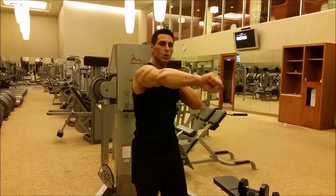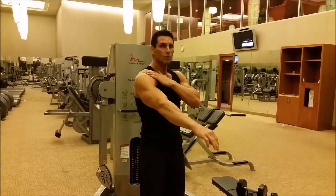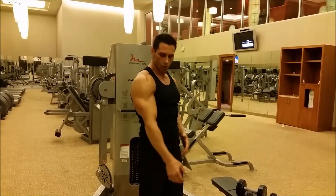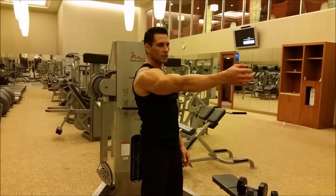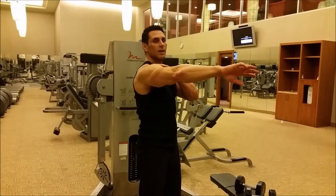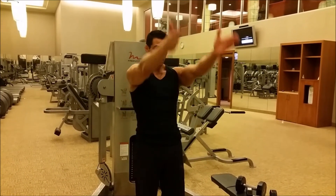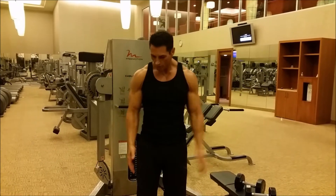If we turn our thumbs over and do a front raise like this, you're still hitting your shoulder, but it's a little more dangerous. Watch what happens to my shoulder — I lift up, I turn, and my rotator and shoulder flexes out. The most natural position for your shoulder is at your sides, lifting straight up. So that's what we're going to do.